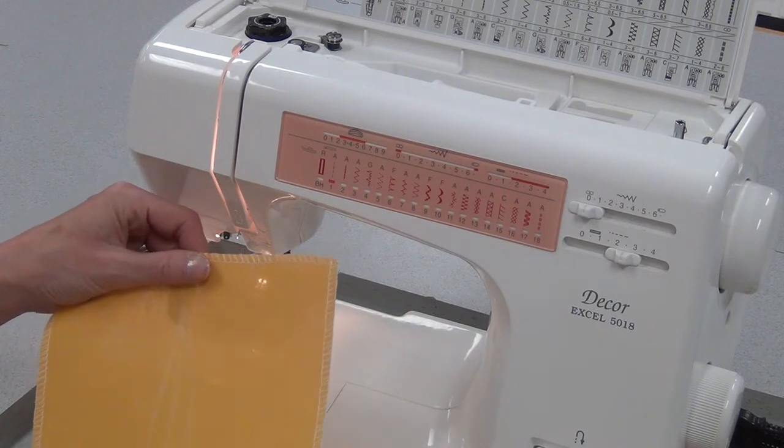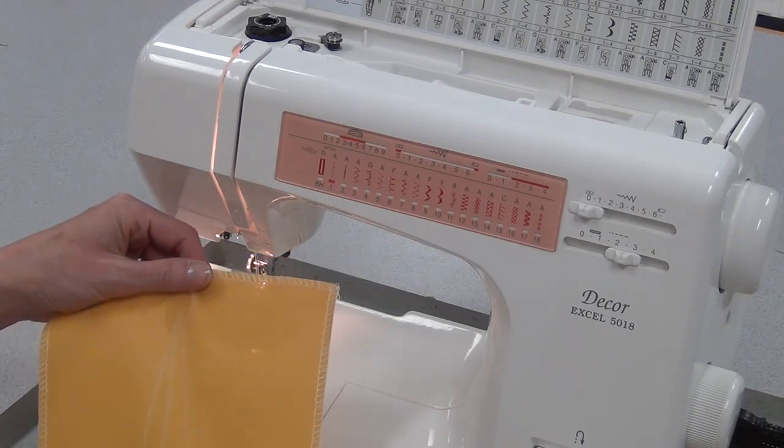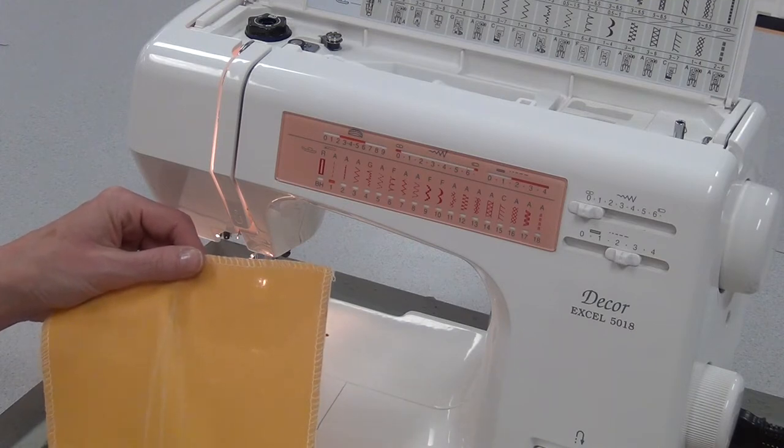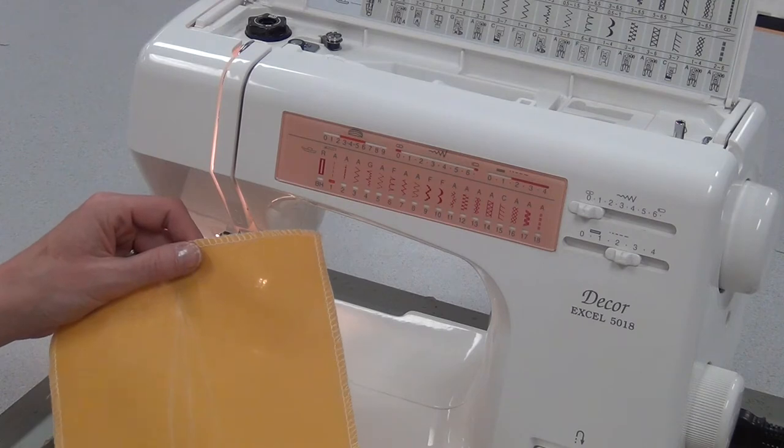To sew a double-pointed dart, first I used tracing paper and a wheel to draw the lines, and then I outlined them darker with a fabric pencil, just to make it easier to see. This is drawn on the wrong side of the fabric.